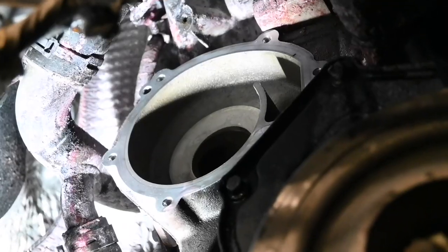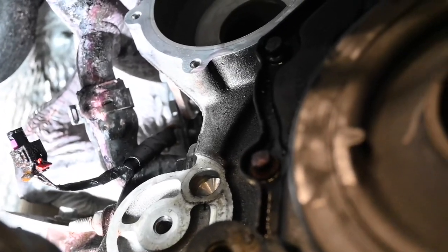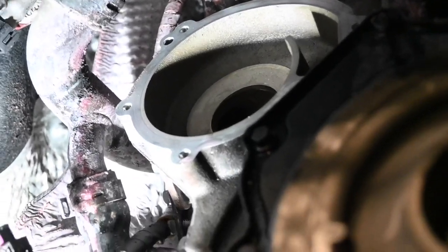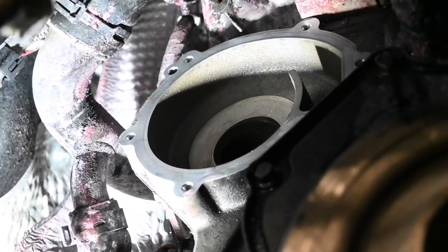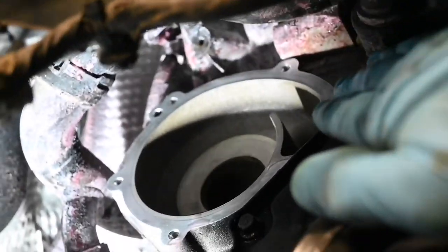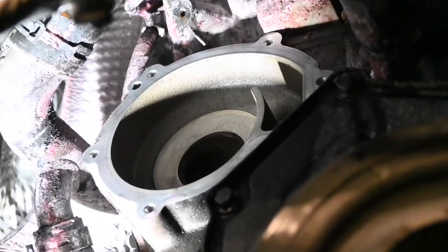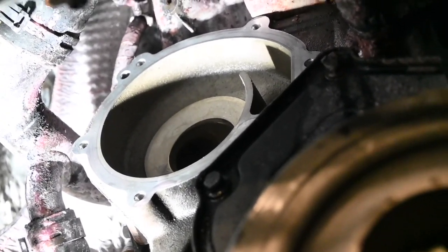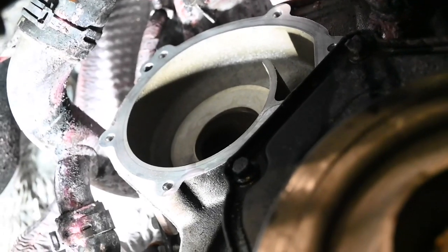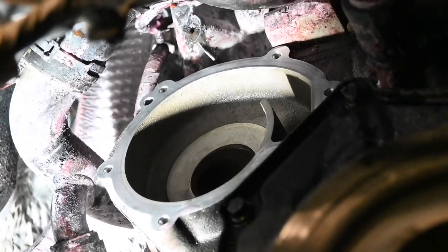It probably doesn't look too much different — it was pretty clean when it all came off. The seal actually came off clean with the water pump, leaving behind not a lot of debris, which is really good. I've just gone over it with some wet-and-dry to make sure it's nice and smooth. Run your finger all the way around — any pitting or scoring, make sure it's nice and smooth — and if you're happy with it, the new water pump will seal absolutely fine. I've also blown out any coolant or water from the bolt holes with an airline, so we don't have any bolts hydro-locking.